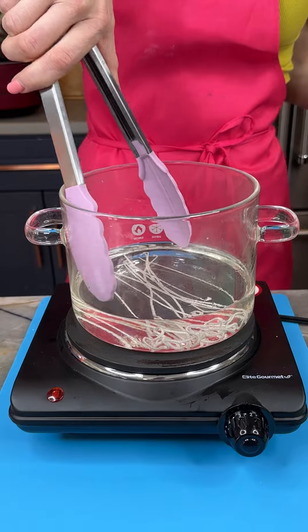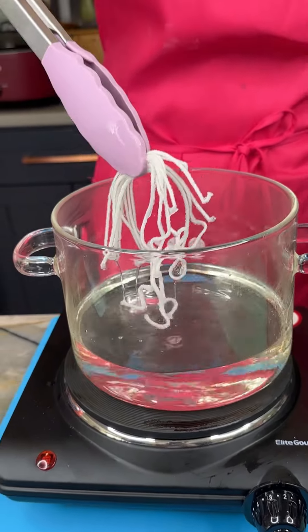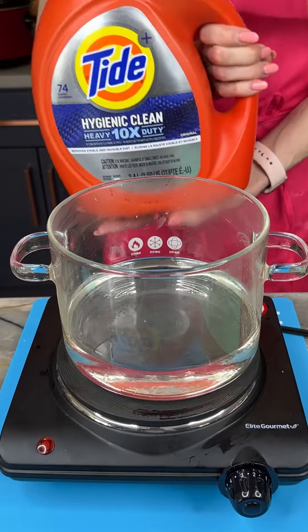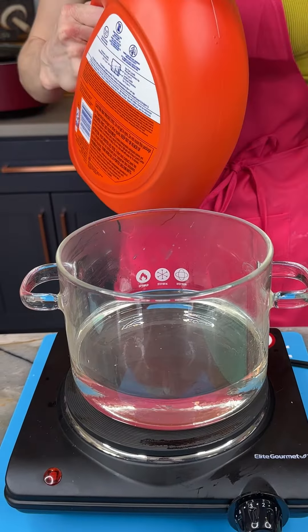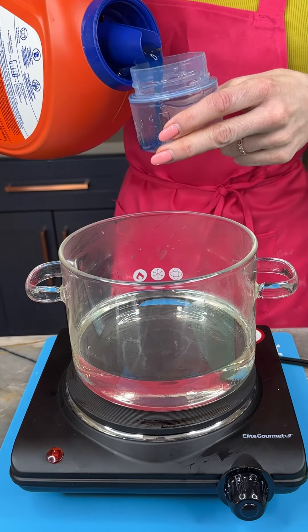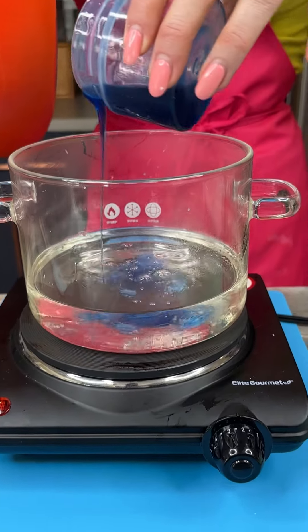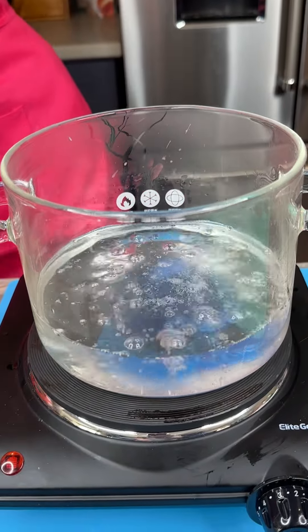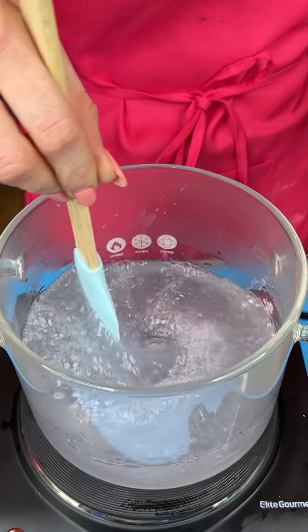Now that our candles are melted, we're going to remove the wicks. For some scent, I'm going to use my favorite laundry detergent because I want this to have a nice clean smell — you can use whatever you like, like lavender. I'm going to use a spatula here to just get this all nice and mixed together.